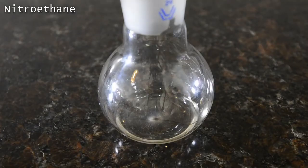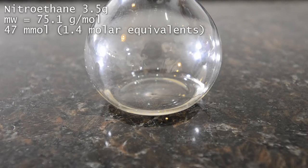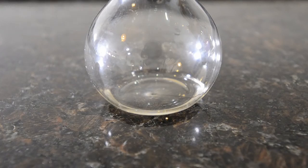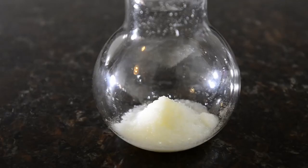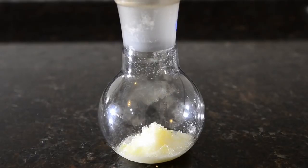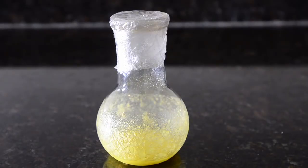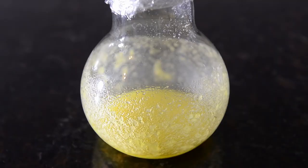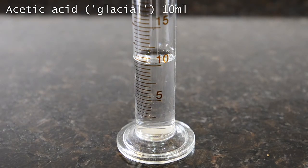Measure out 3.5 grams of nitroethane — check out our other video linked here for details about how this can be synthesized. First, add the vanillin to the nitroethane in a 100 mL flask; you'll immediately see a slight yellow color being produced. Next, add the anhydrous ammonium acetate — you can see the yellow color becoming more intense. This is our reaction starting.